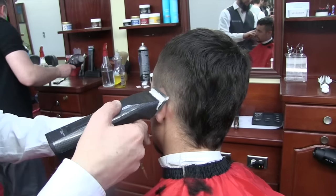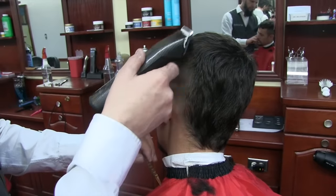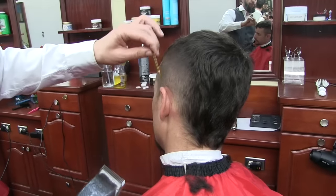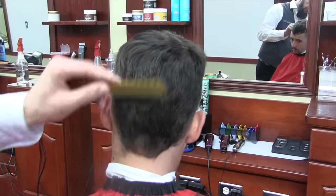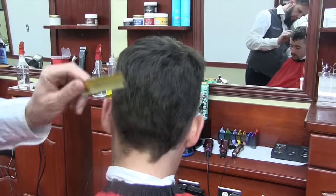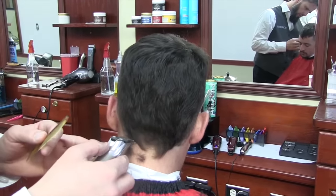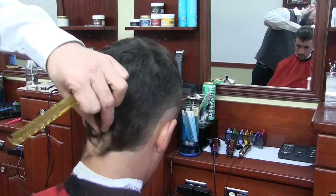I do a lot of free-handing — it definitely saves on time. You don't have to use a lot of guards. This type of haircut, if you use different guards, can take actually quite a long time, but this way you can do this haircut anywhere between 15 and 20 minutes.